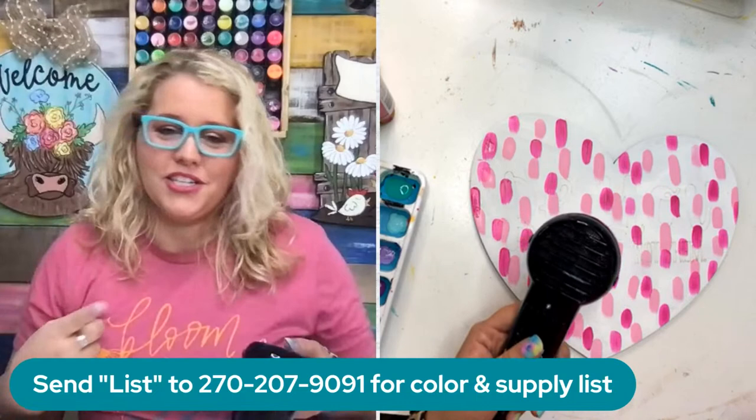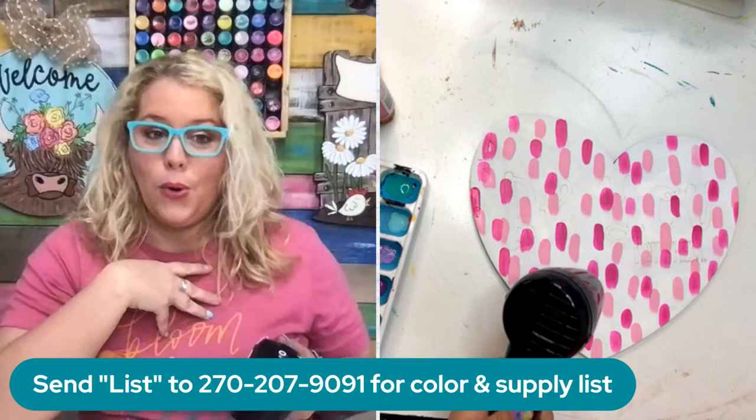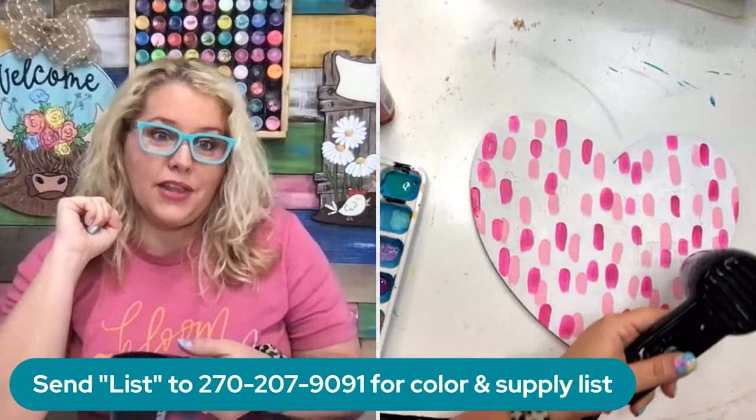We put out a survey in the Painters Clubhouse because we're going to play a game during one of our Zoom calls next week where we need to poll our Painters Clubhouse members to see what their responses are. Thank you for doing the survey, Sheila. If you're a Clubhouse member and you haven't done that survey yet, go find it and fill it out because we need your information for the Zoom call.